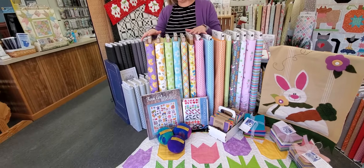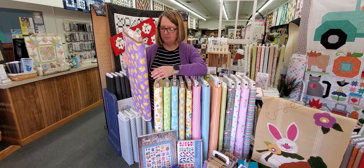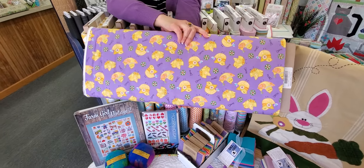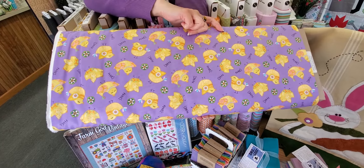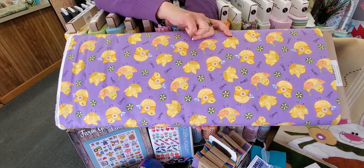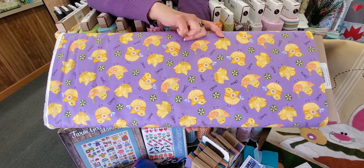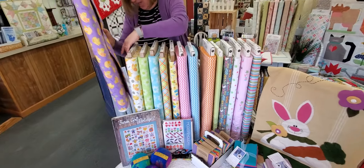The other half of the line is called Carrot Patch and it's from Studio E. These little chicks are just such happy little chicks. I love the Peeps candy that comes out at this time of year, and these little chicks remind me of that. I think they would make fun little accents for Easter as well, or make a cute little fabric basket to send to one of your grandchildren. That one is called Carrot Patch.